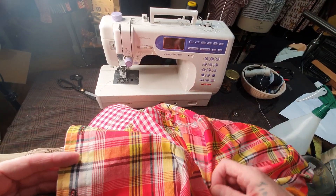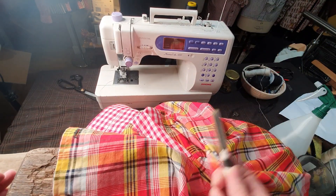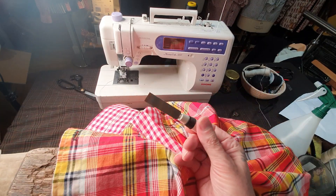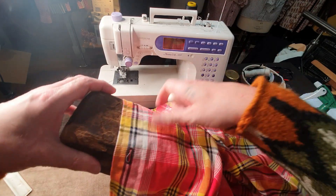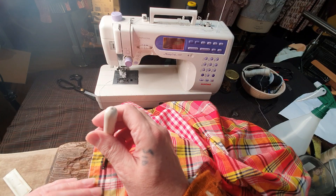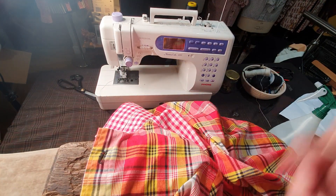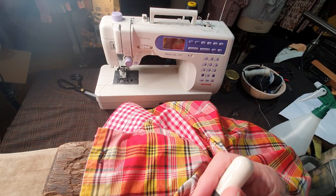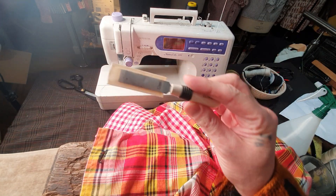When you cut into it, a lot of you will use seam rippers — please do not use those little gadgets, they're horrible. Always invest in these little buttonhole cutters. All you do is get a wood block, place it down, get your little hammer, go right in the middle center, and just bang it — and you've got it straight away. Seam rippers are terrible; I don't use them.